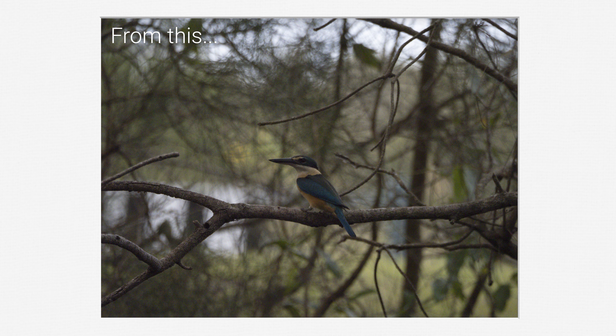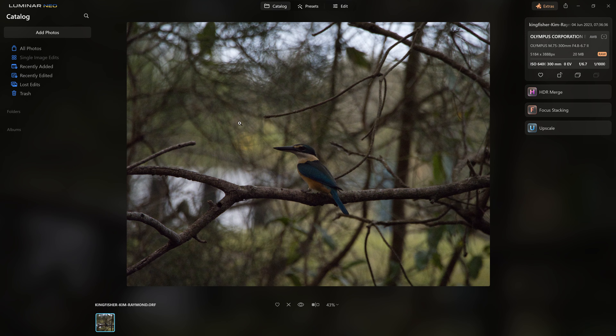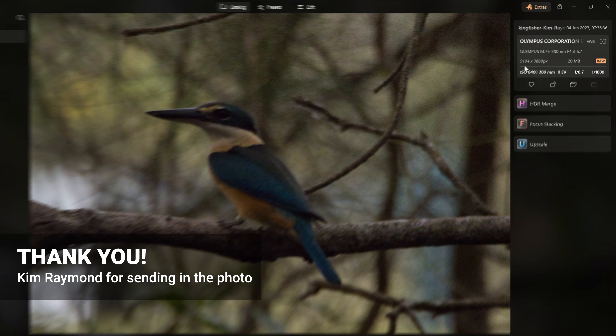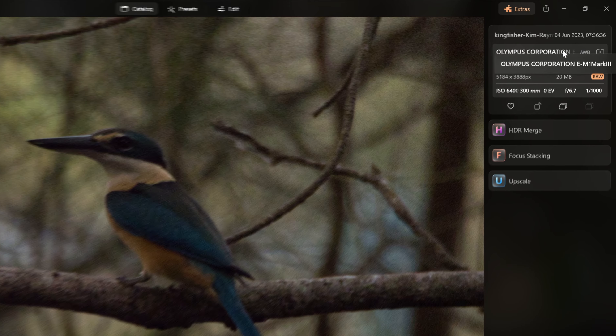If you've got noisy, blurry, or low-res photos that need salvaging, this video is for you. It's back guys — Anthony edits your photos — and in this one we're going to be working on this photo of what I believe is a Kingfisher. This was shot at approximately 20 megapixels, quite a high ISO at 6400, and that was shot on the Olympus EM1 Mark III.